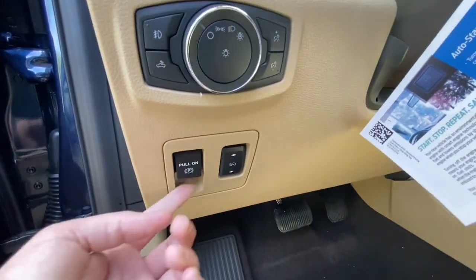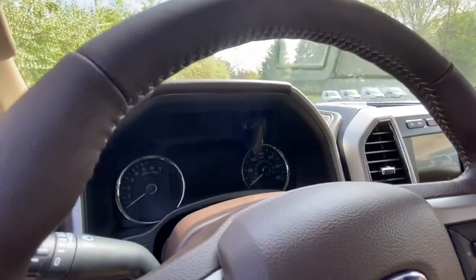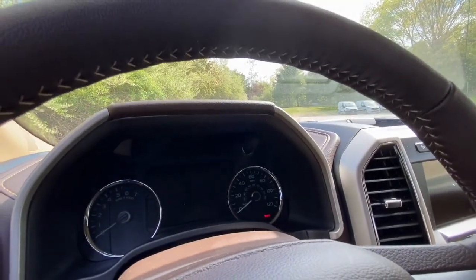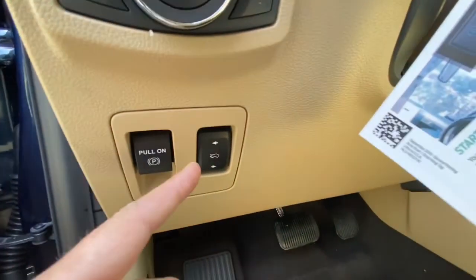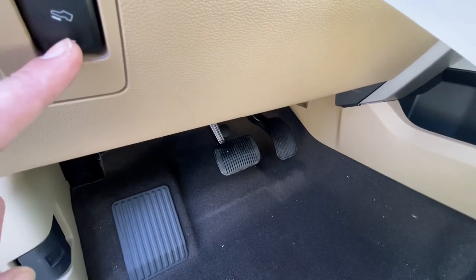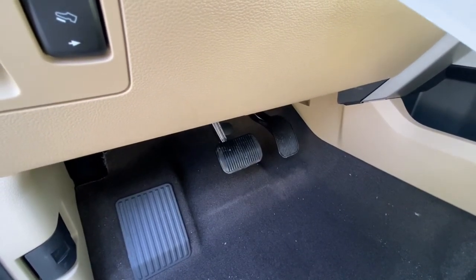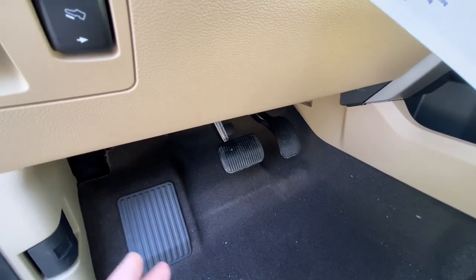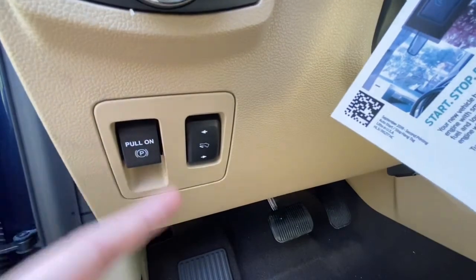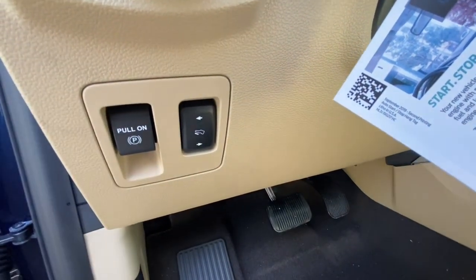Right here is your electric park brake. You just flip it up like you would your window, and to turn it off you just put it down and a little sign will turn on that says brake. Right here is another cool feature — watch the brake pedal and gas pedal. That is for height adjustments. For tall people, you would put the brake and gas pedal as far back as you want. For short people like myself, you would bring it as far close to you as possible. That's one of the coolest features I think I've ever had in my truck.